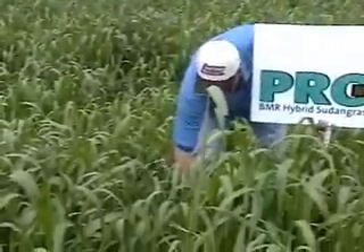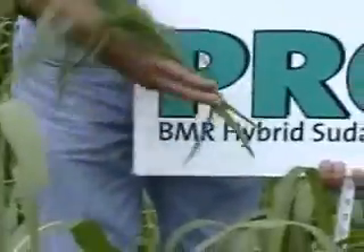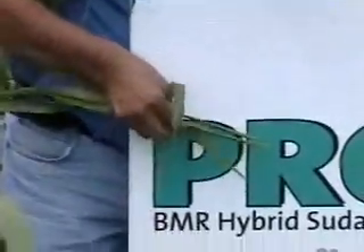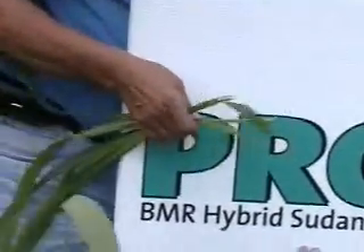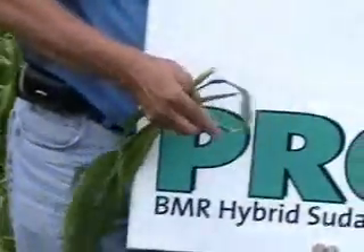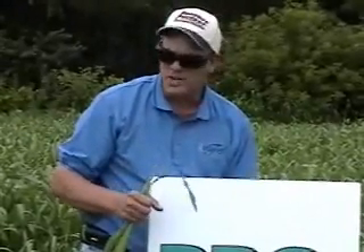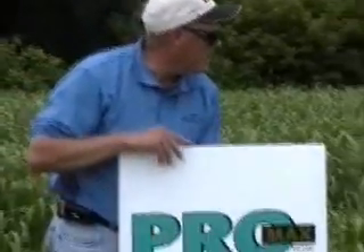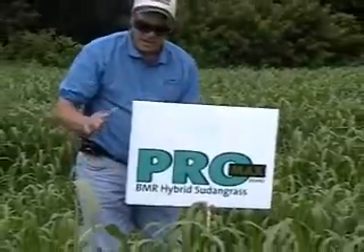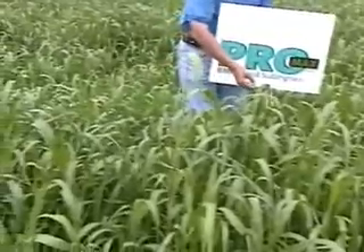The nice thing about the Promax is it's very, very leafy with very fine stems — it just works out extremely well because the cattle will eat these. Again, very fine stems that are very succulent. We had some forage samples come back just in the last few days on Promax, a little bit taller than this, at almost 22% protein — so nearly dairy quality hay. Excellent ADF and NDF numbers on that. Just the perfect beginning height for grazing on Promax Brown Midrib Hybrid Sudangrass.